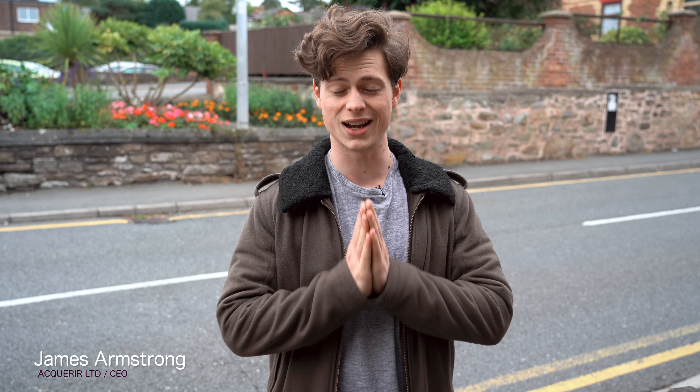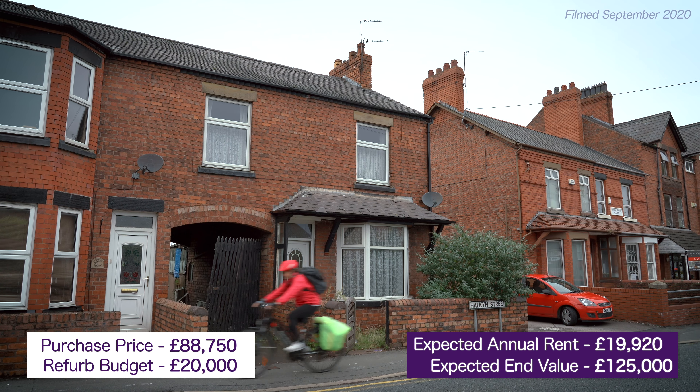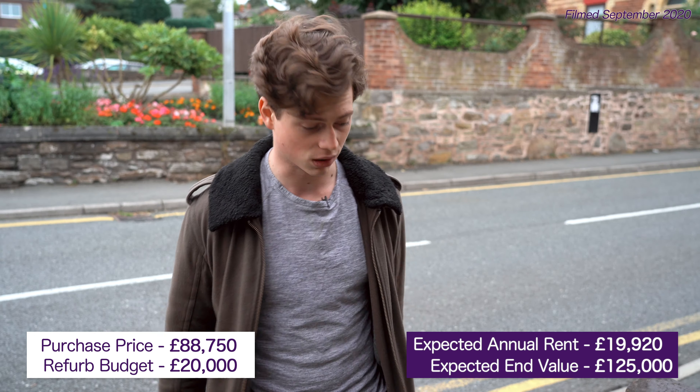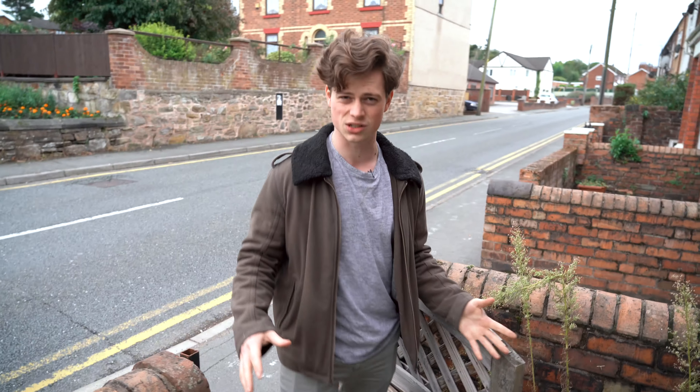We are here in North Wales looking at another HMO that we're looking to convert. We completed on this one last month, just had the builders in going around, saw all the work we want to do. We're outside the property right now and, to be honest, we're gonna have a new gate, fix this up a little bit, and just generally clean things up.